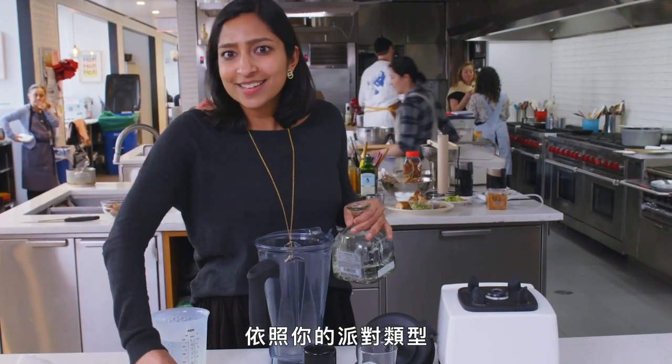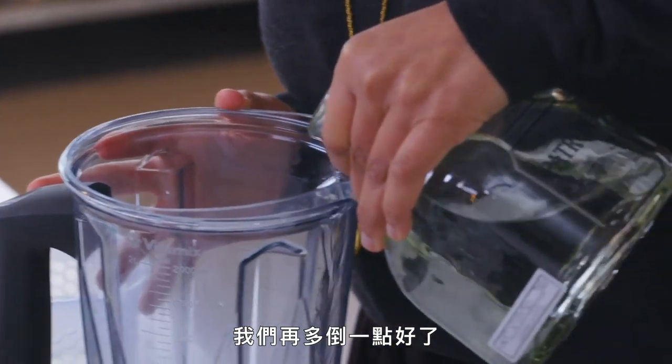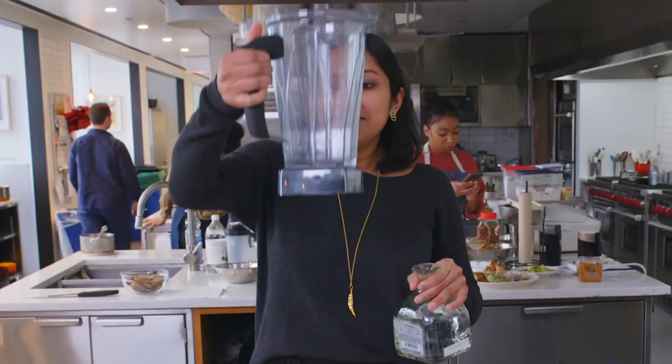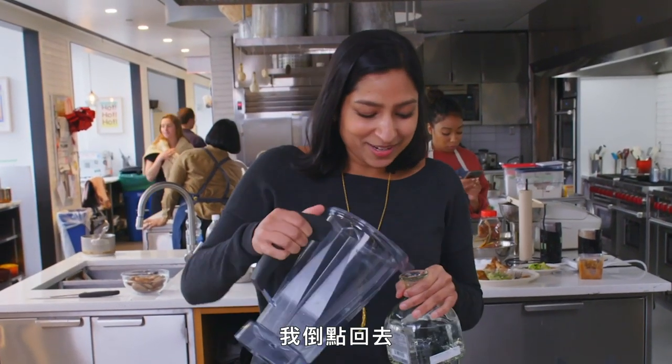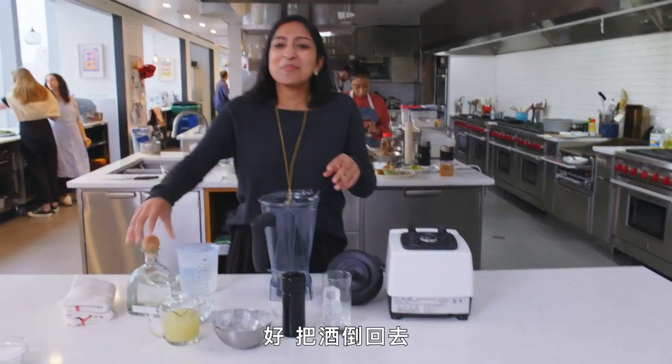Just pour enough tequila in accordance with what kind of party you want to have. Maybe a little splash more. Maybe that's a lot of tequila — it's 2 p.m. on a work day. Okay, pour the party back in.